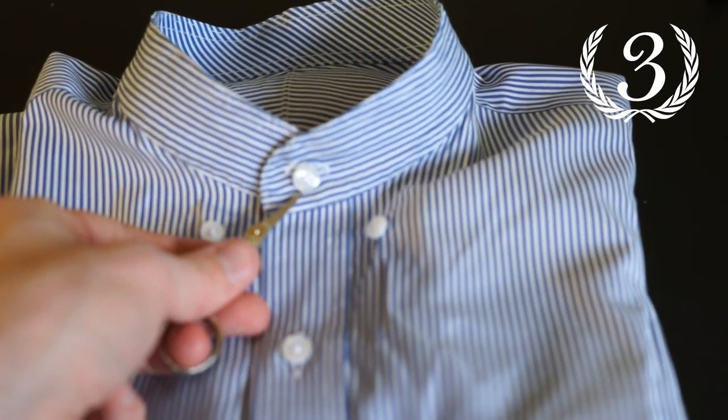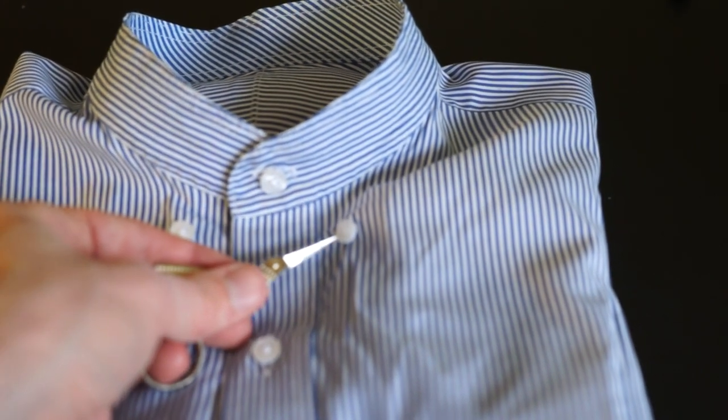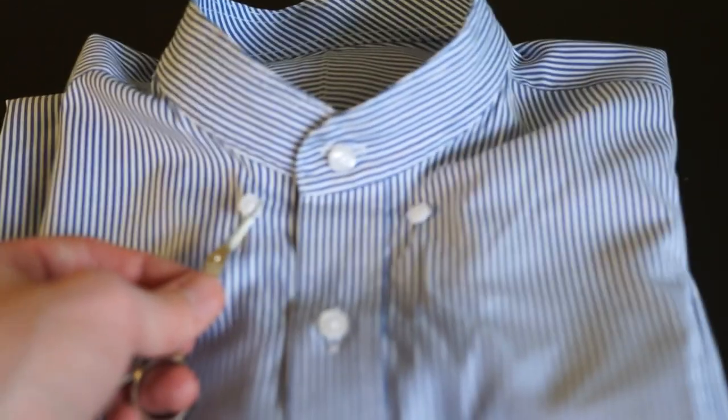Step three is removing the front button, and in this case because it's a button-down shirt — or was a button-down shirt — we have the two small buttons here which we have to remove too.